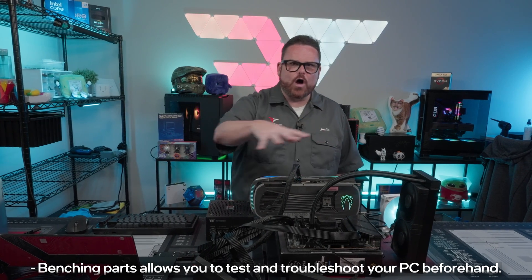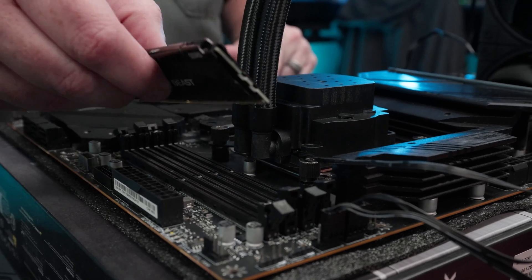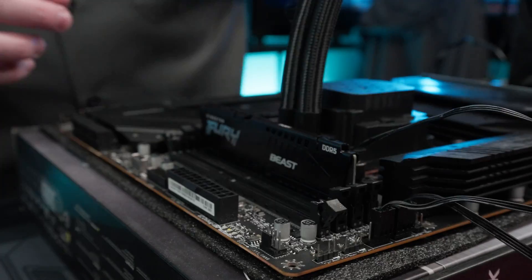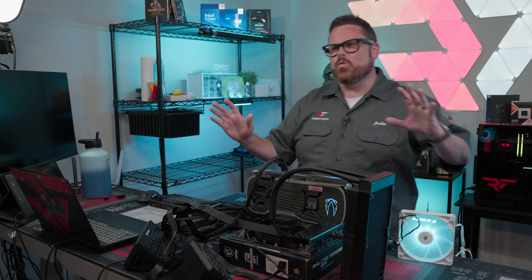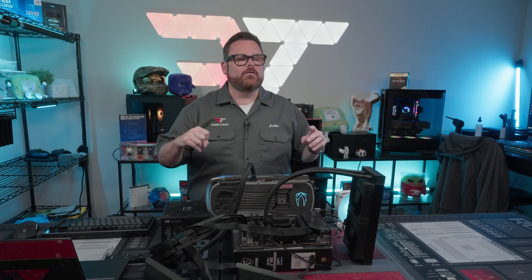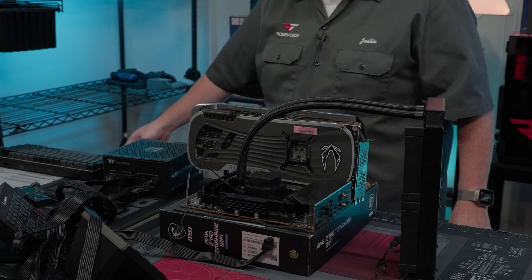First and foremost, almost everything that could go wrong when you're building your system you can test before this. Basically, being able to test hardware and then fix any issues is much easier to do in this configuration than if it was inside of your PC once you get everything mounted. One of the worst feelings in the world is getting your entire PC built, hitting power, and then figuring out what was wrong — only to find out you have to take the entire thing apart. This can save you so much time.